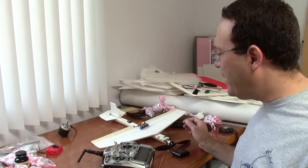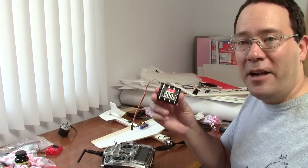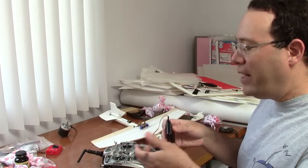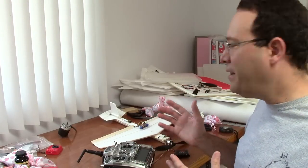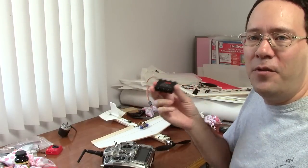Beyond that, there are some other solutions which I think are actually better. My favorite solution, which is what I tend to do, is to grab a receiver battery pack — which I don't normally use — and just plug it into the receiver with the motor battery disconnected. This lets me power the whole system: the receiver, servo, and speed control. I can turn on the transmitter and do all the programming I need, with no danger of the motor coming on because there's no power going to the motor. This battery pack came with my transmitter and I've never flown it in an airplane, but I use it all the time for bench testing.